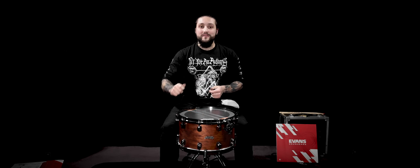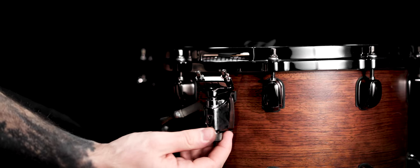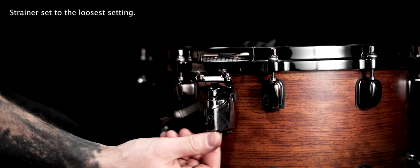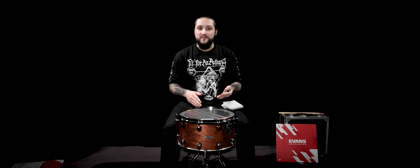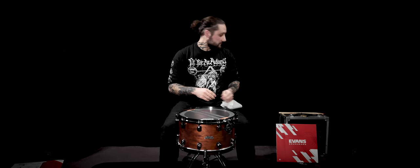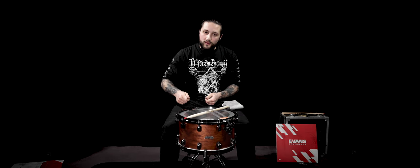For the snare wire strainer, you will have to deactivate it and set it to the central position. Before securing the strips on both sides, I advise you to use a drumstick to put between the wires and the bottom head, so that you will have more flexibility to fine-tune the reso head and the wires just after. Now that it's done, you can try the snare and activate it on the bottom head, then block the strips.